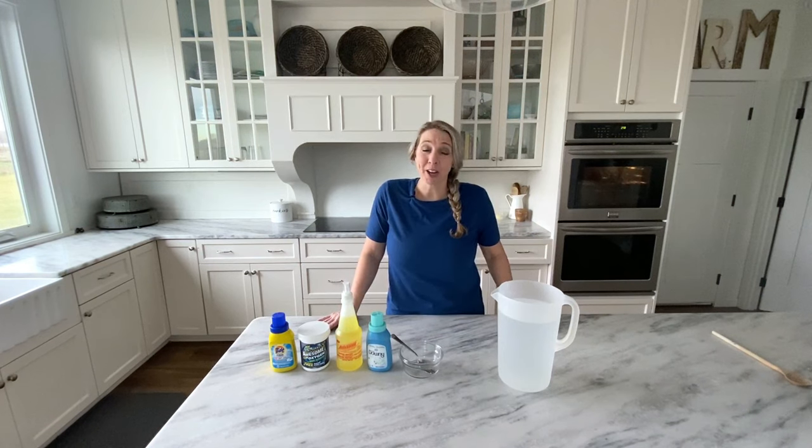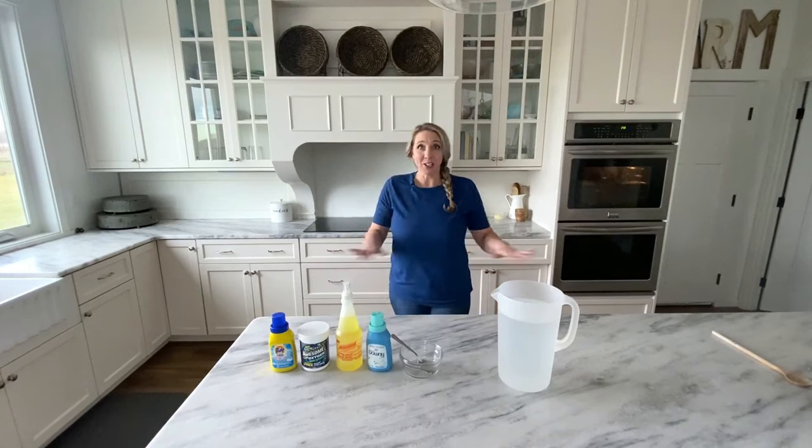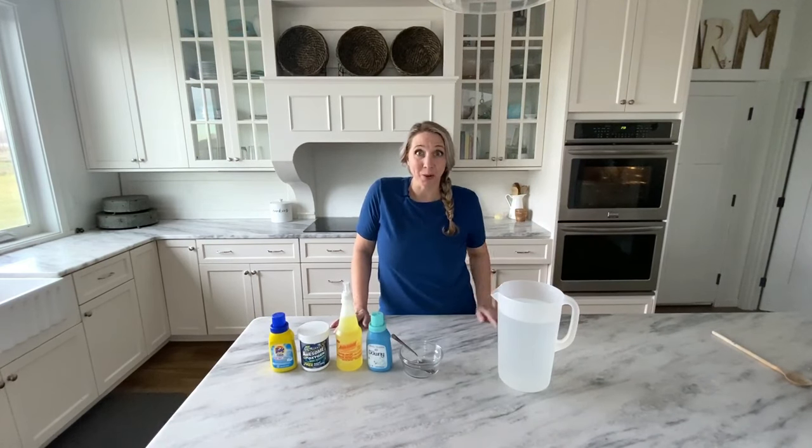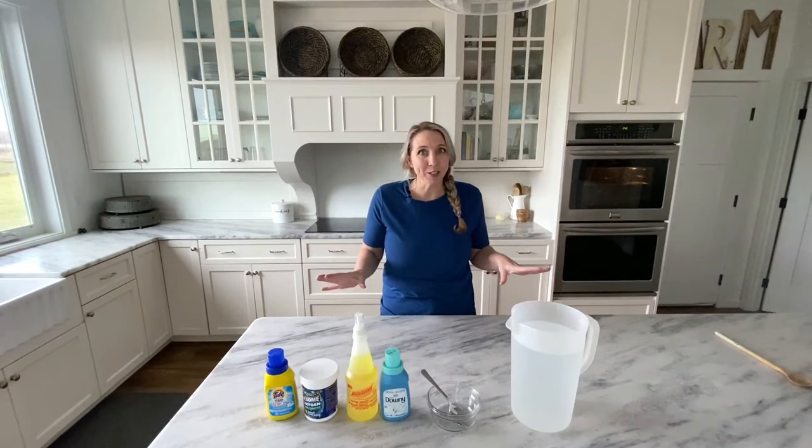You guys know how expensive that Rug Doctor stuff is. You want to shampoo your carpets and then you get down to the store and — holy cow — carpet cleaning stuff is like $25, $30 a bottle. It's too much. I have the best recipe out there.